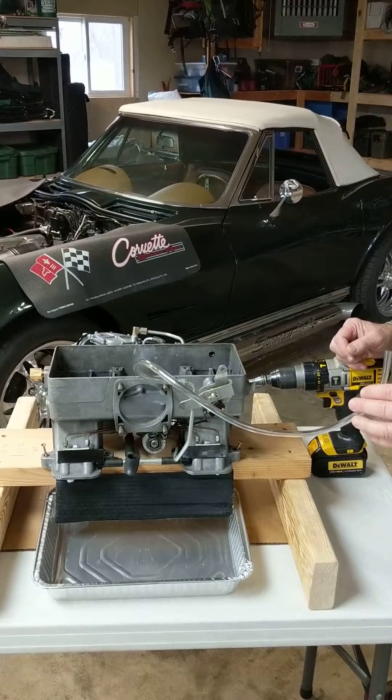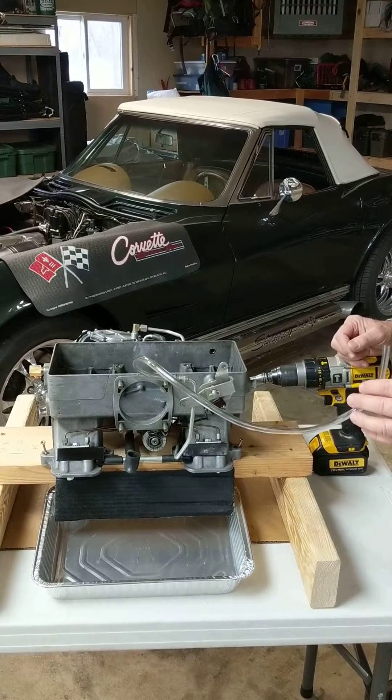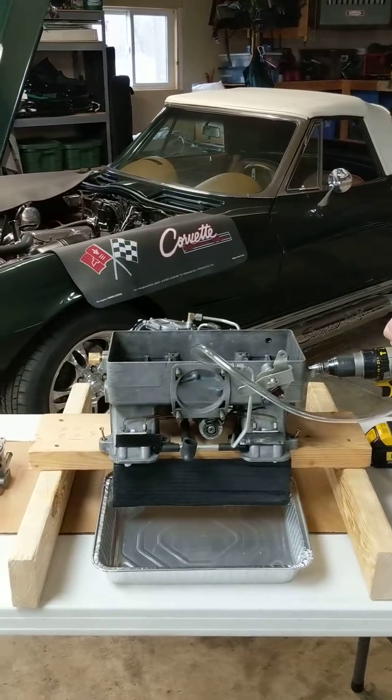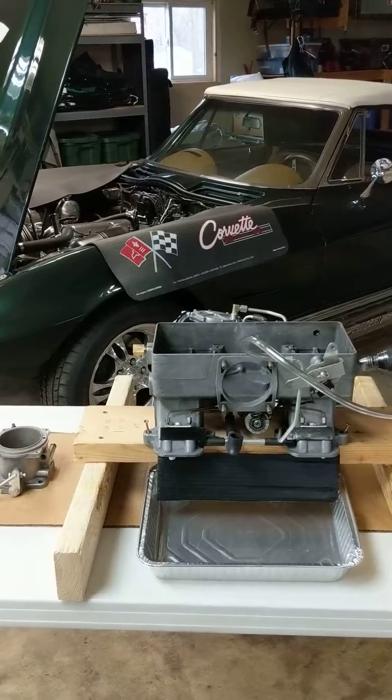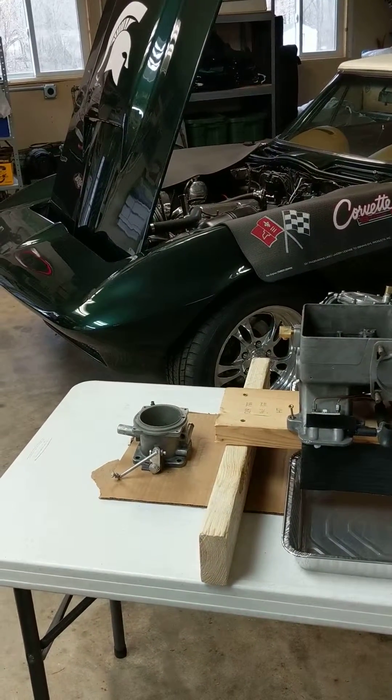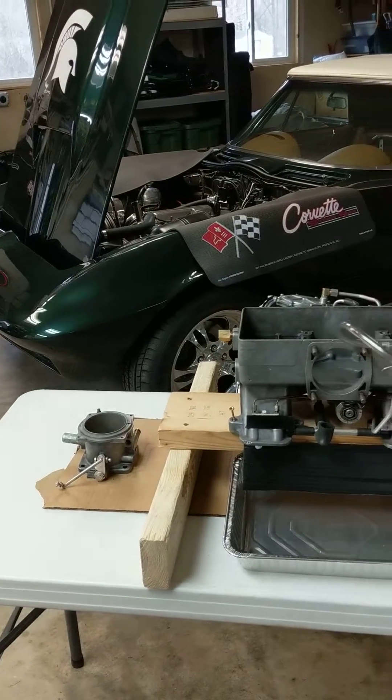We've got a Rochester fuel injection unit here off of this Corvette. Model 7380, a 1964 unit. We've just rebuilt it and we're going to check the nozzle pressures here before we put it back on the car.